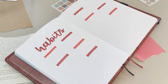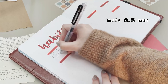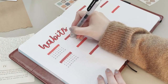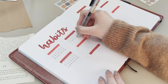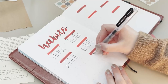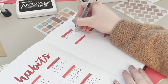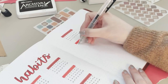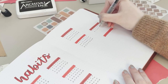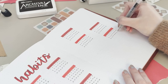My next page is a dedicated habit tracker. Last month I divided my habits between normal daily habits and health-related ones, and it worked really well, so I'm doing that again. On the left page I have daily habits such as taking my vitamins, water intake, whether I studied that day, if I used my stand-up desk, and if I didn't drink coffee. On the right I have workout and health-related habits like stretching, meditating, working out, and taking a walk.